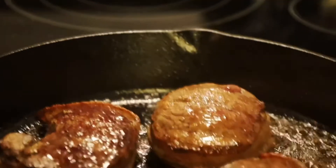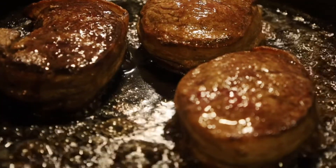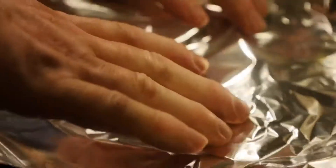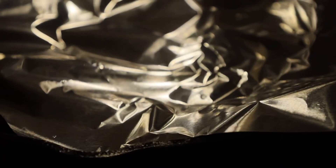All our filets are ready — nice and hot. We're now going to put a piece of foil over that. That's going to help it cook just a little bit more, and it's also going to allow the filets to reabsorb all the liquid they've lost and make sure it's nice and even and juicy all the way through. We're going to let this set for about five to ten minutes.